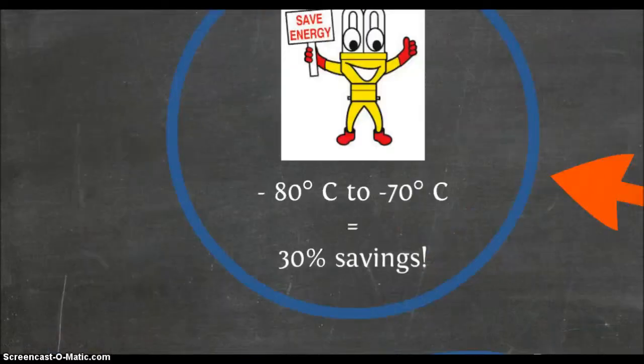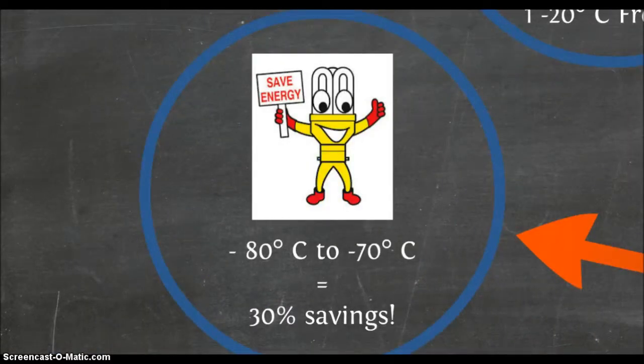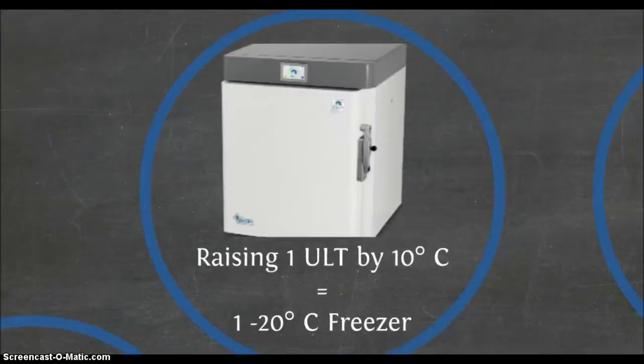There are many advantages to storing samples as warm as possible. Did you know that raising the temperature of a freezer from negative 80 to negative 70 degrees can save up to 30% of its energy use? Raising the temperature of one ultra-low temperature freezer by 10 degrees saves, on average, the energy used by one standard negative 20 degrees Celsius freezer.